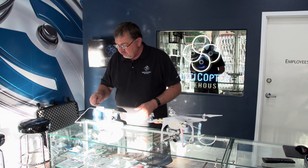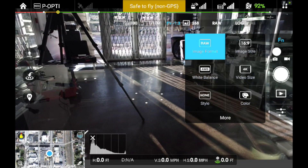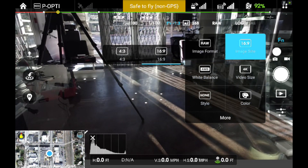We're going to go into the application here and go to Function, and make sure our image format is where we want it. Some people like shooting in JPEG, other people like shooting in RAW, some people like both. I prefer shooting in RAW — it gives me more latitude when I'm editing the images. I like my screen to be in the 16x9 format so I see as much on the screen as possible.